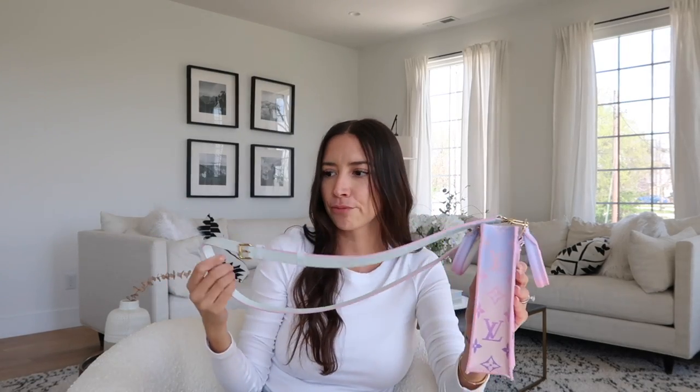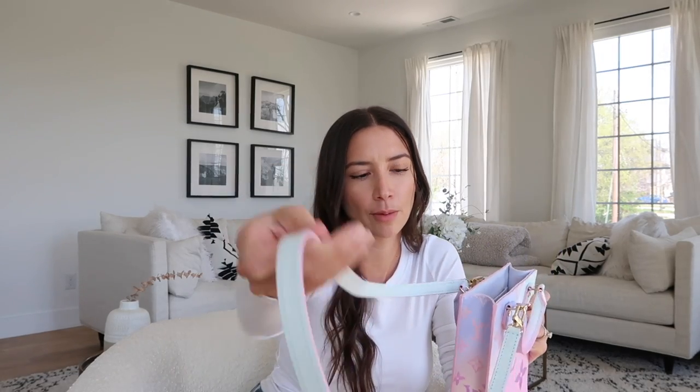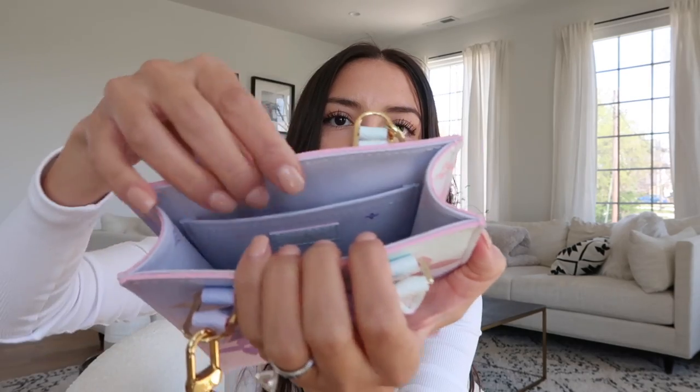The strap is a really nice soft leather — the issue with canvas straps is that they're very hard and hurt my shoulder. This one is super soft, almost like a belt-style material, very supple. And the inside — let me get up close so you guys can see the inside.